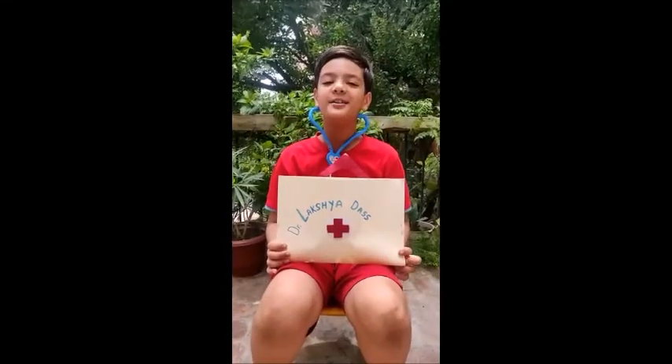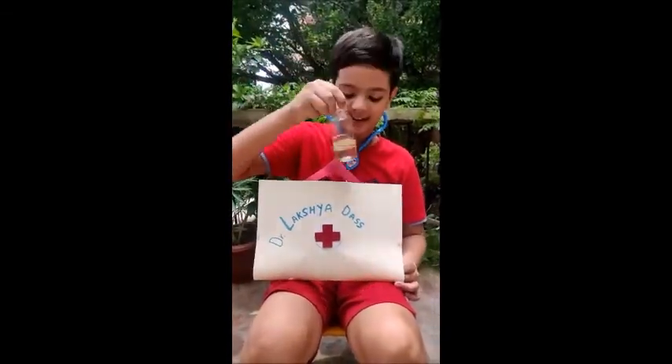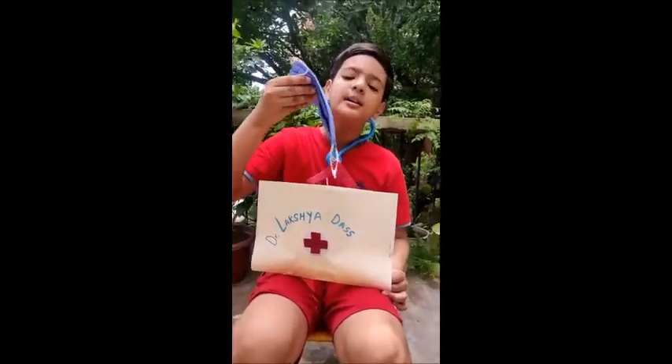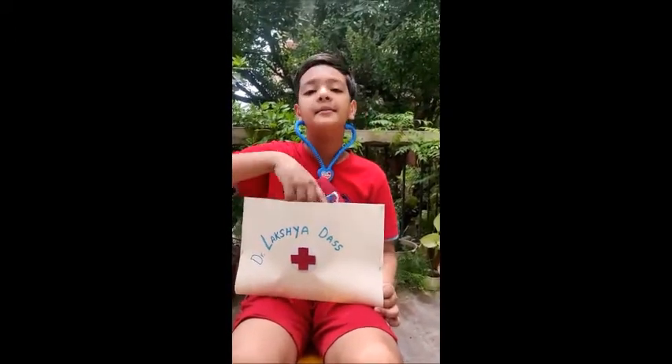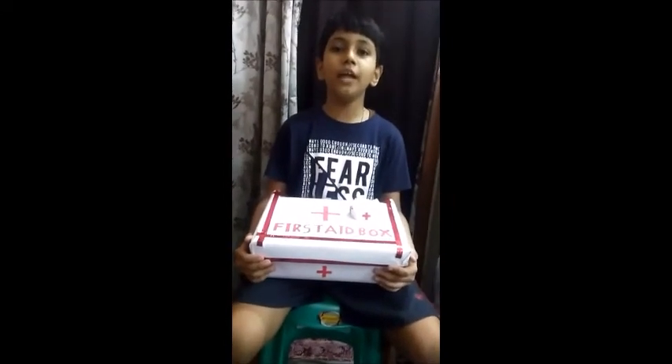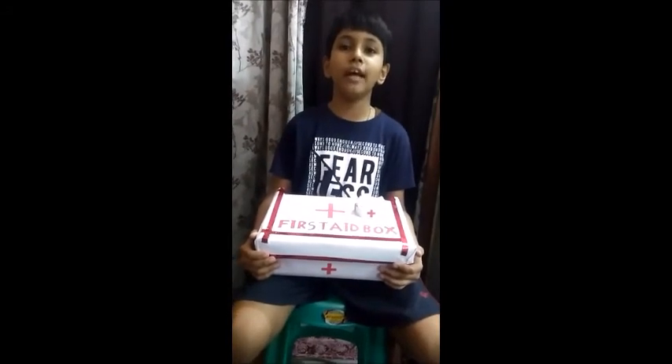I am Dr. Lakshay Das. On this Doctor's Day, I advise you to wash your hands with sanitizer and to wear masks if you go out. Stay home, stay safe and stay happy. Thank you. Happy Doctor's Day to all the doctors who always put their patients first and do their best to give health to their patients. Bye-bye.